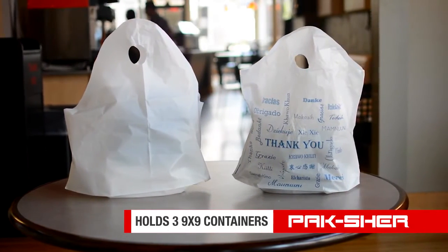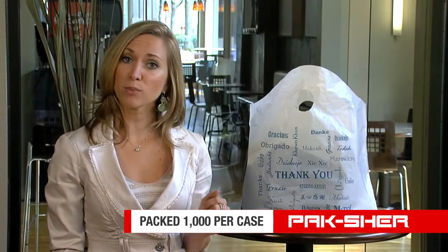It's packed like a t-shirt at 1,000 per case, making it less expensive than a Sine Wave but still an upgrade from the t-shirt.